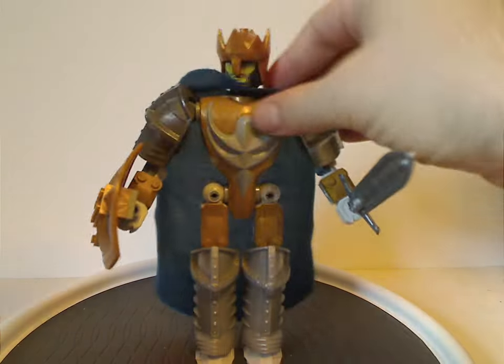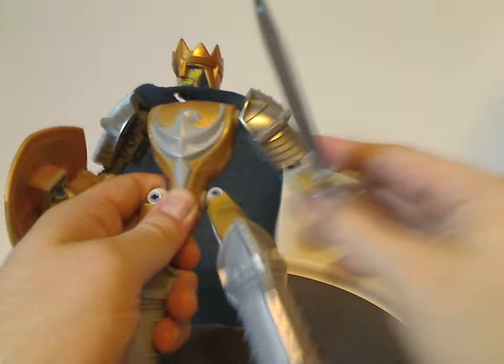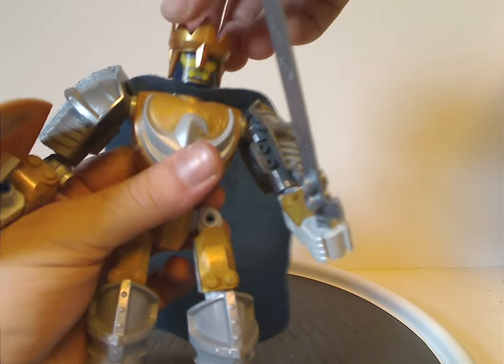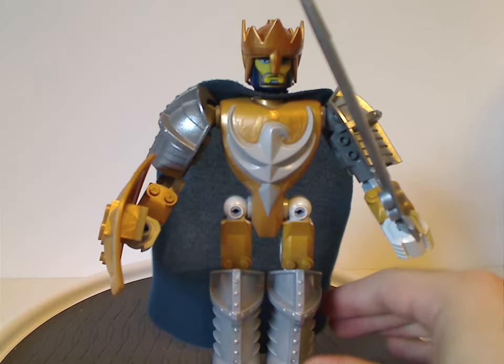As for the articulation, it's just the same as all the other figures of the line. The slashing feature does kind of get in the way of the arm articulation, there's no wrist articulation, and the head can swivel back and forth but not all around. And that is about it with King Jayco.